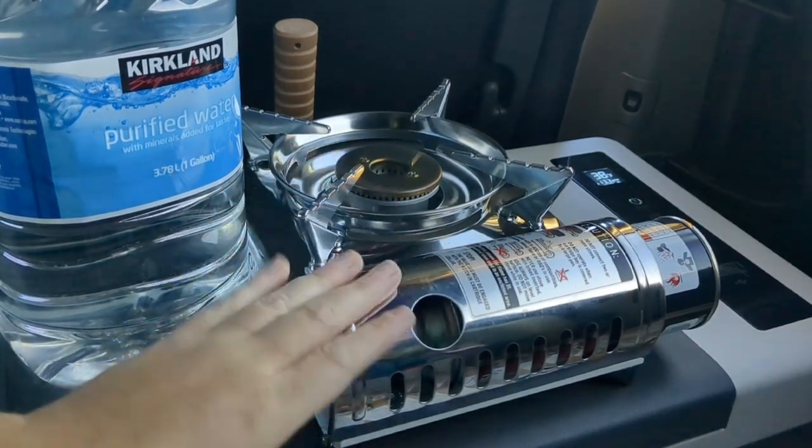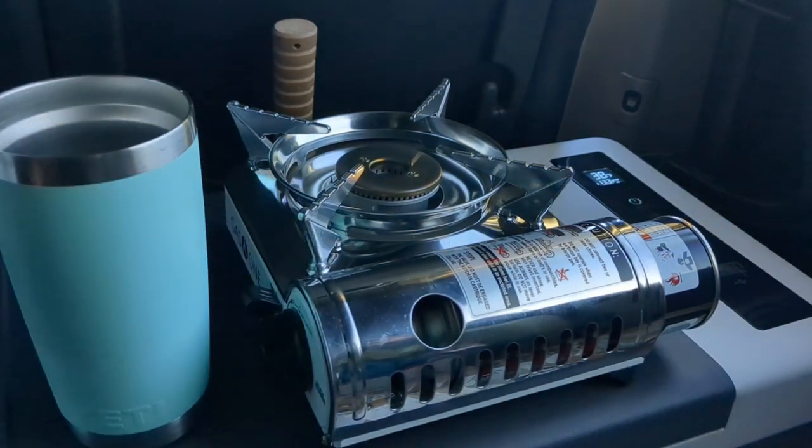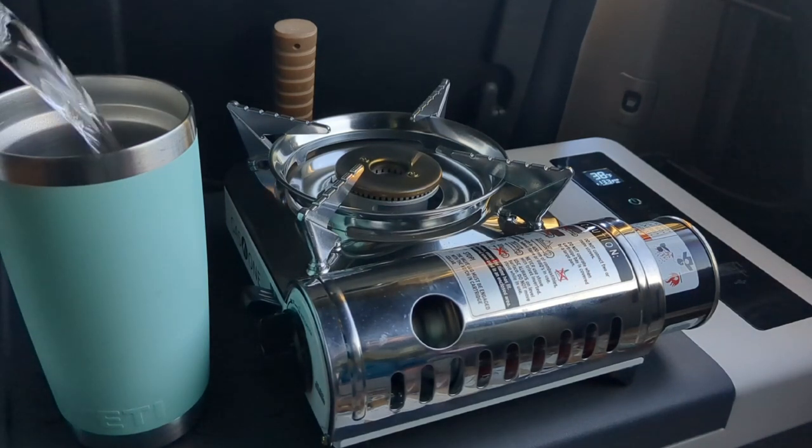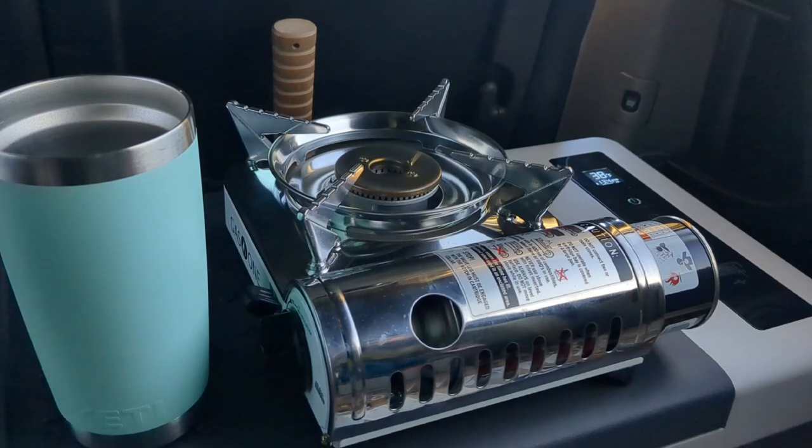So this is my new Gas One butane stove — it's the mini version. And every morning I start out just by pouring my water in my mug to see how much I need, so I don't waste water when I make my coffee. I do that and then I put this to the side.